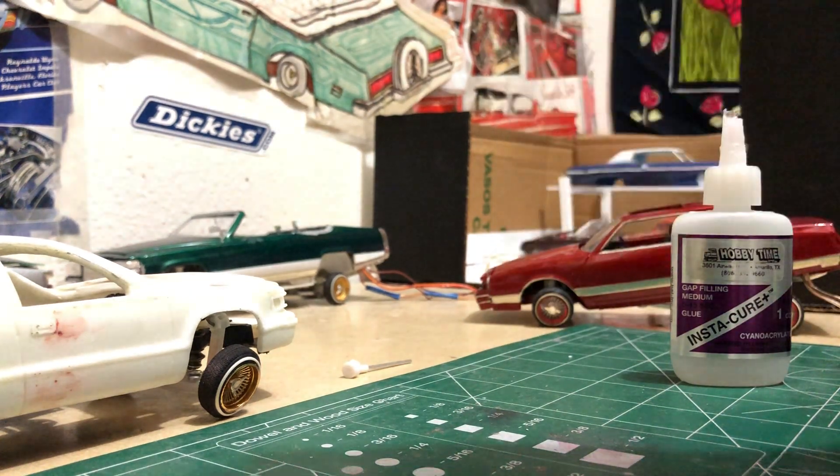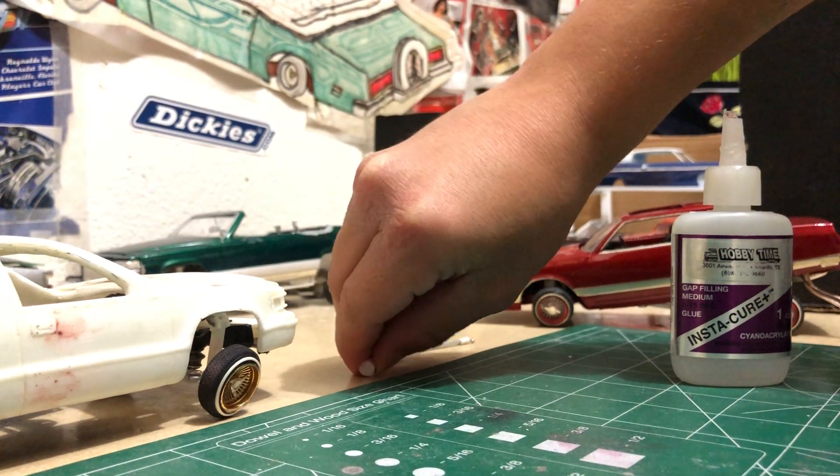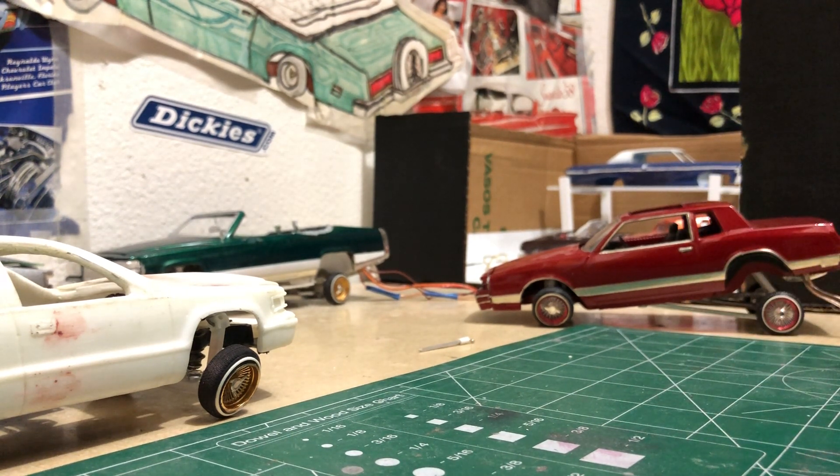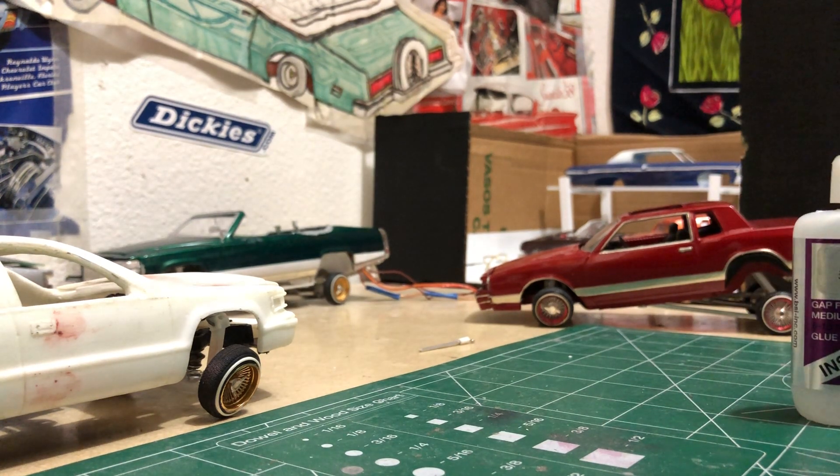Then you got that. Hopefully soon I get my Y wheels, then I can put them on that 63.